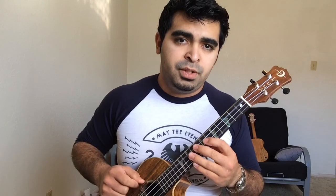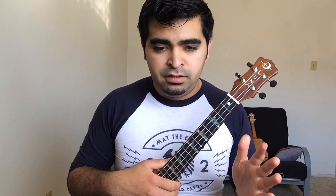Alright, so like I mentioned earlier, I have a low G, but the low G doesn't change anything in the way you play it in this tab. You can play this on a ukulele with a high G. Maybe the only thing that would sound different is the intro — that's it.